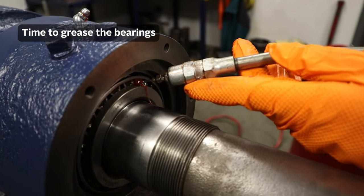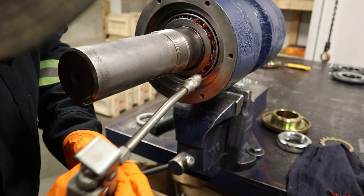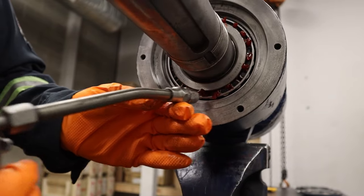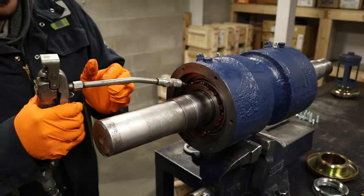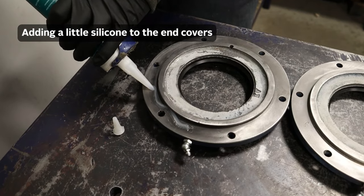Now we're just going to apply some grease in between the bearings and then put the end covers on. And now we're going to apply some silicone to the end covers as the end cover seal.